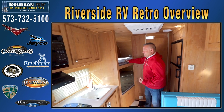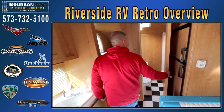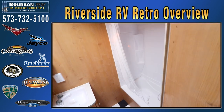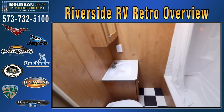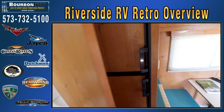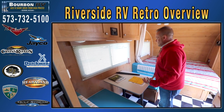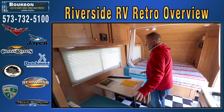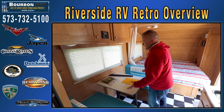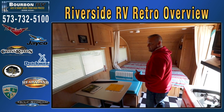Great nice little bunk area — the kids will have fun in this. It does have a nice full-size bathroom. In bunkhouse trailers we tend to use tubs instead of showers so you can throw the kids in and they can splash around without getting water on the floor. It does have a double door refrigerator and a large air conditioner. The dinette also breaks down into another sleeping area. This will sleep up to five people: two in the queen bed, two in the dinette, and one in each bunk. We'll go show you a couple other floor plans.